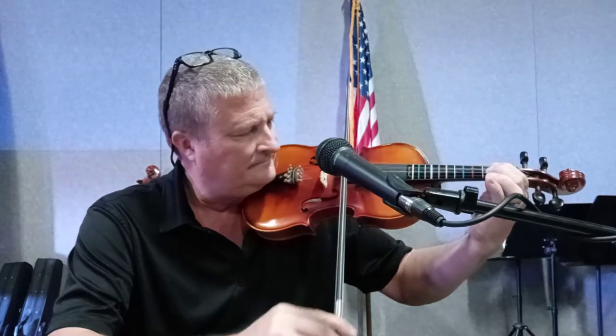The D major scale: open is D, yellow is E, F sharp is red, G is blue, open A, B is yellow, C sharp is red, and D is blue. That is our mighty D major scale.